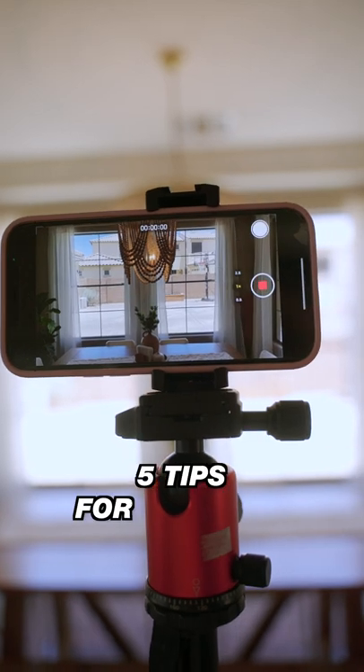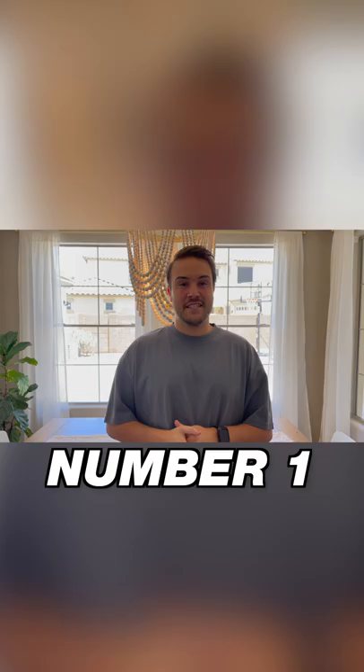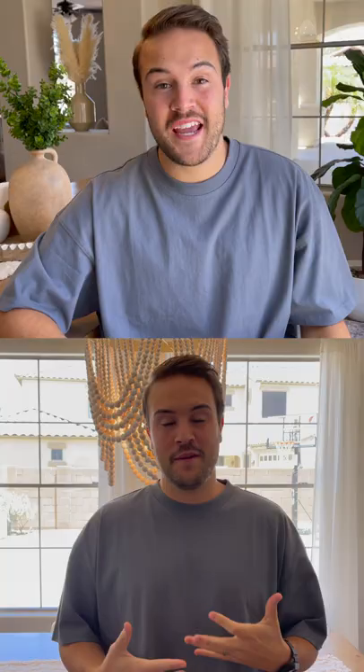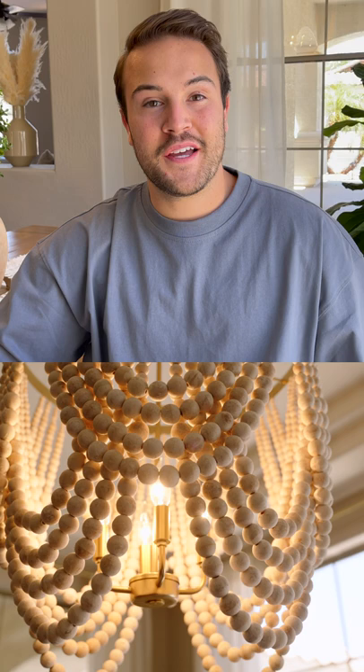Here's five tips for shooting YouTube videos on your smartphone. Number one, if you're using a window for lighting, face your body towards the light. When your back is towards the light, you get a really unflattering image and the background is so much brighter than you and you become so dark and lost in the shot. Now, if the overhead lights are spilling onto you, turn them off to get rid of any weird shadows on your face.